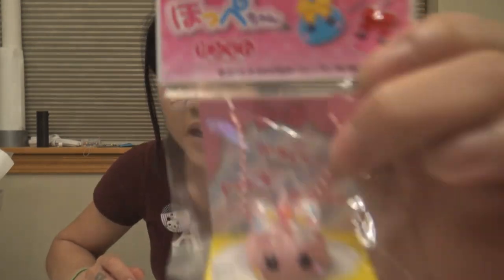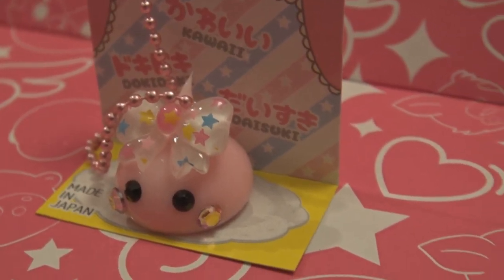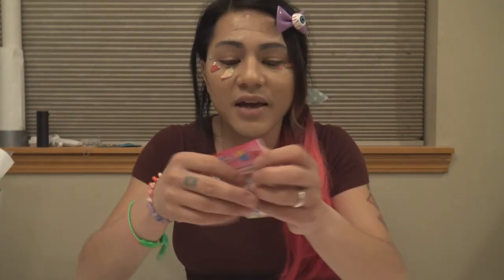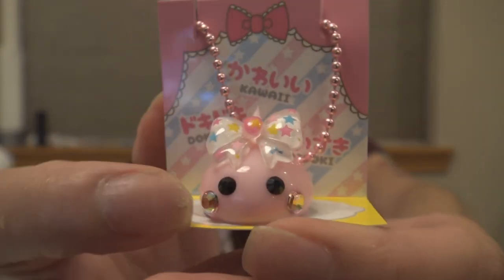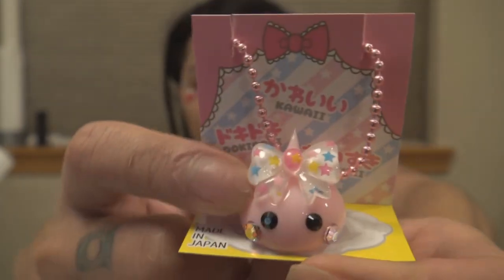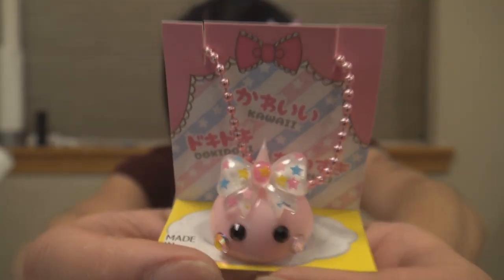The next item is the monthly Hopei-chan. It says: 'This month's Hopei-chan comes with a lovely Decora style bow. Hopei-chan loves Harajuku fashion and she even has her own shop there. We can't wait to see what other fashion trends Hopei-chan will try next.' I totally thought that was going to be my only Hopei-chan thing in the box, so it means I get to add two things to my car now. She is this pretty pearl pink with her adorable cheeks, and the cheeks and bows are always my favorite. It's going to look perfect next to the other one inside my car.